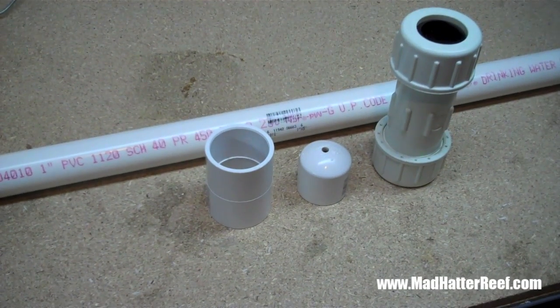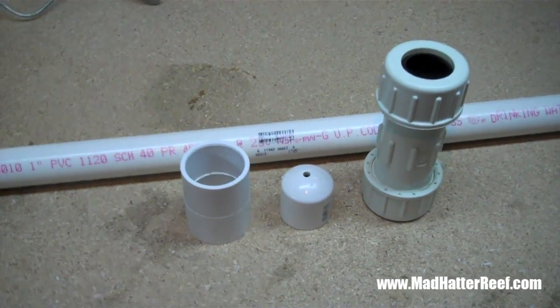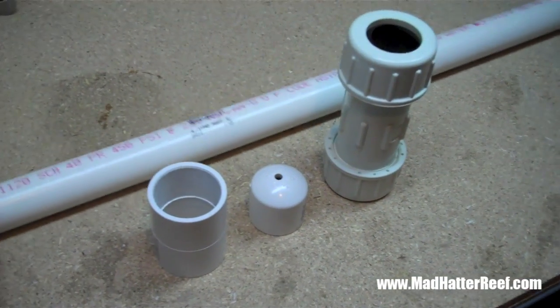Hey guys, what's going on. It's Jeff from MadHatterReef.com, and today we are going to be working on building a Stockman standpipe for your overflow.